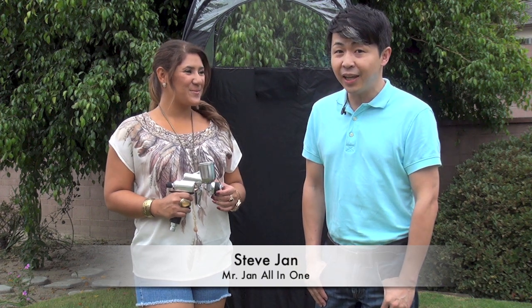Hello everyone, it's me Steve with Mr. Jin All-in-One. Guess what we're going to do today? No, we're not going to do a workout. So we're going to do something very exciting for summer.